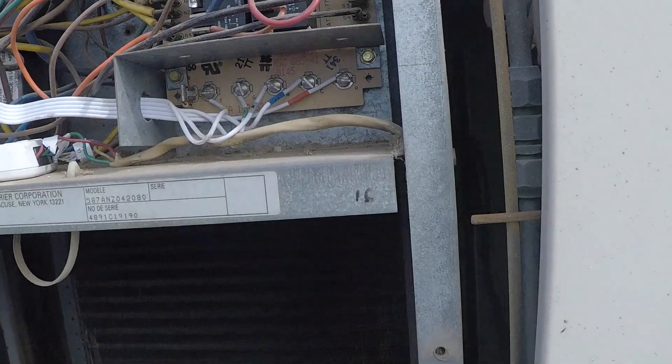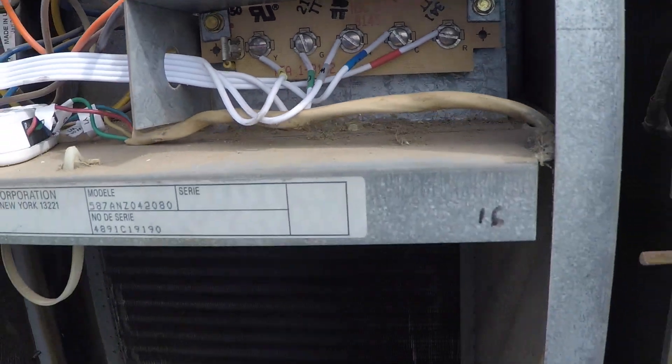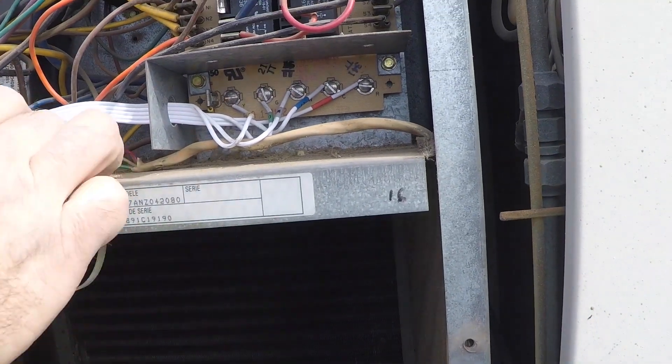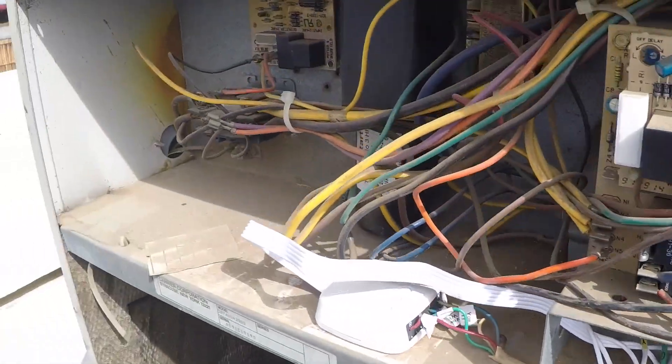After you've secured all of those wires, here's what you should have: yellow on Y, green on G, W on white, blue goes to C, R goes to red. That's a little different than downstairs. I'm backing up here to show you the extender on the left and that all of my connections are secure. So it is time to head back downstairs.